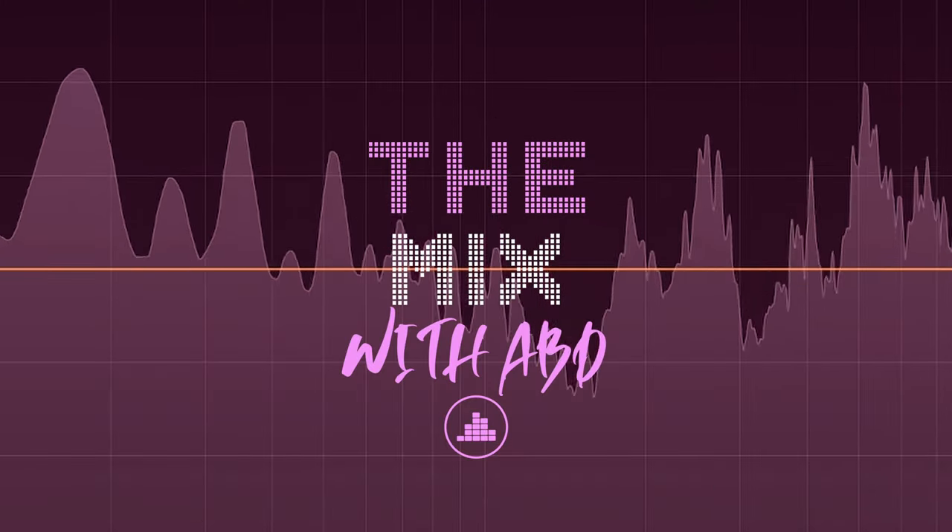A wild Stratelli appears. Welcome back to The Mix. I'm ABD. Today we're reviewing a guitar that I did not order, but I received it anyways. I actually received it on accident from Guitar Center — they sent me the wrong guitar.